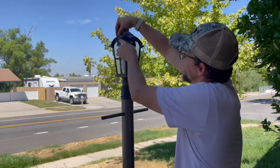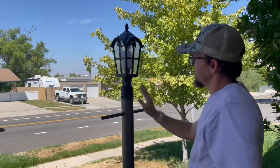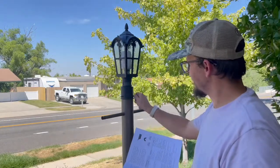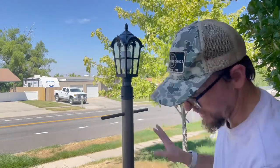We'll go ahead and finish getting this set up and turn on the light switch. With the sensor here, it's got both a motion sensor and a light sensor. Let's get this turned back on and show you what that looks like.